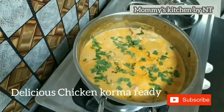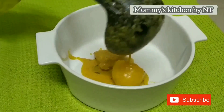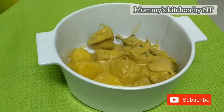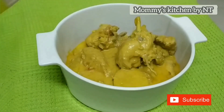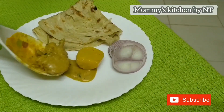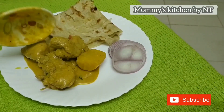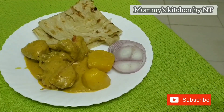Garnish with coriander leaves and enjoy with steamed basmati rice, jeera rice, naan, roti, or paratha. Do try out this absolutely delicious korma and leave your comments below. Hope you liked this video — we'll soon be coming up with another interesting recipe. Until then, take care, don't forget to subscribe and keep sharing. Thanks for watching, happy cooking, bye bye!